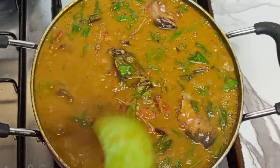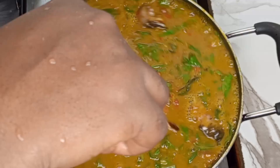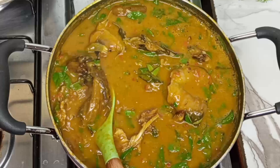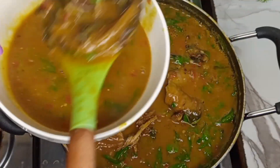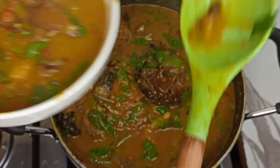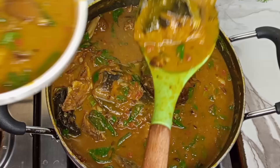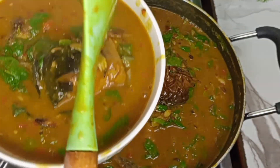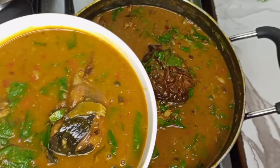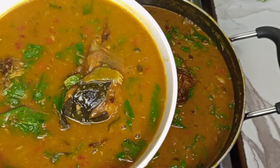Tell me — what will you be pairing with this kind of soup? Pounded yam, fufu, garri, wheat, swallow? Let me know! Our soup is ready. Did you enjoy watching this video? Let me know in the comment section if you'll be trying it out. Don't forget to like this video, leave a comment, and if you haven't subscribed to my channel, do it right now. Thank you very much for watching — see you in my next one, bye!